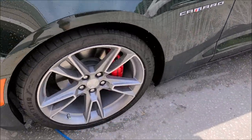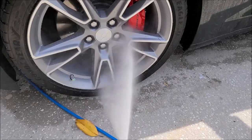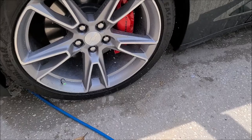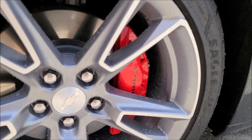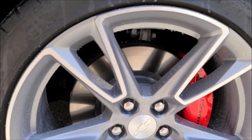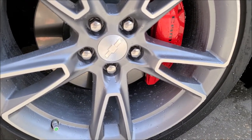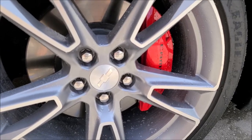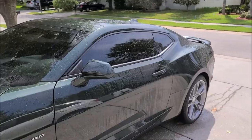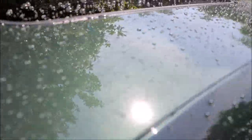The cool part is I put it on the wheels too, so check this out. I also did the brake calipers and the barrels and everything — look how awesome. That's going to keep the brake dust off of the wheels; it's going to keep it from accumulating as fast. I mean, this thing dusts like crazy. Tight beads, gotta love it.